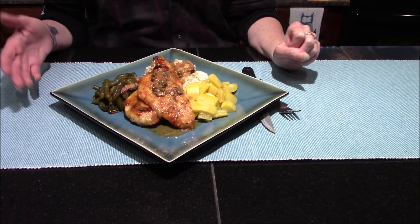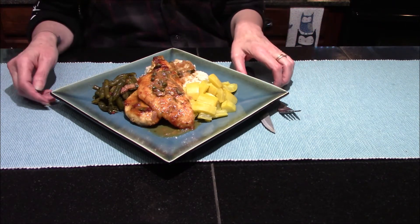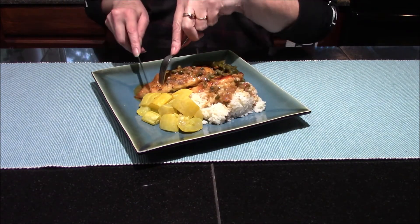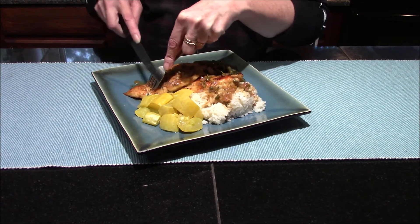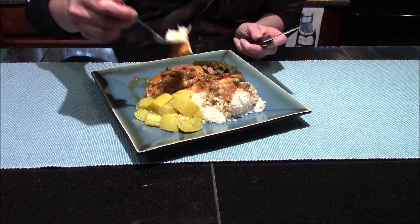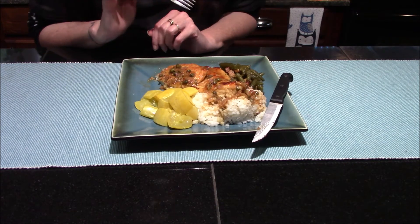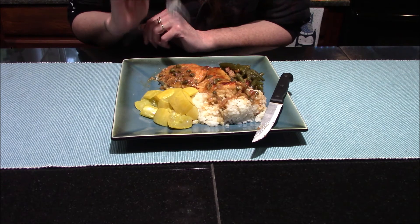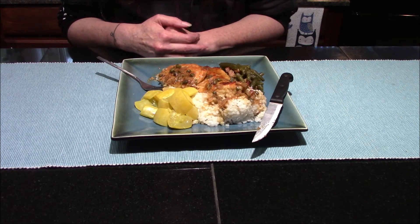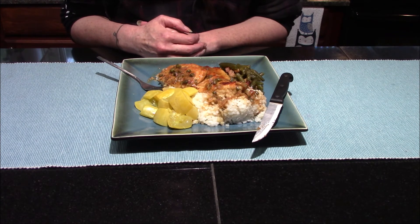Our chicken piccata is all done and I'm serving it with some coconut rice, a little bit of squash, and some green beans. Let's give it a taste. I haven't made this for a little while and I do truly love this dish. Mmm, this is so good. The chicken is nice and tender. I love the little bite from the lemon, and then of course you have the little briny pop from the caper berries. You get a little bit of that garlic back note. Overall I really do enjoy this dish — it's no wonder it's one of my family's favorites.